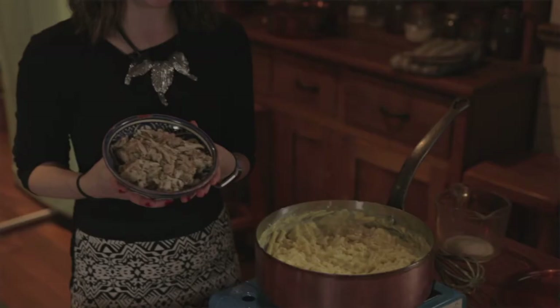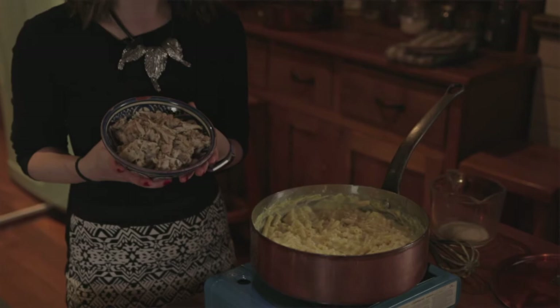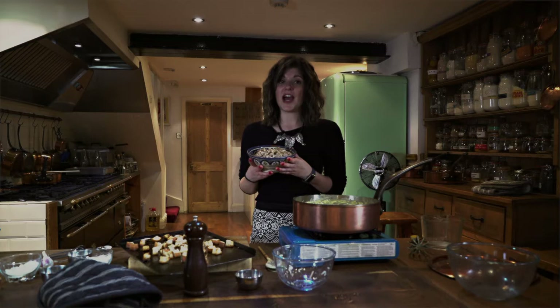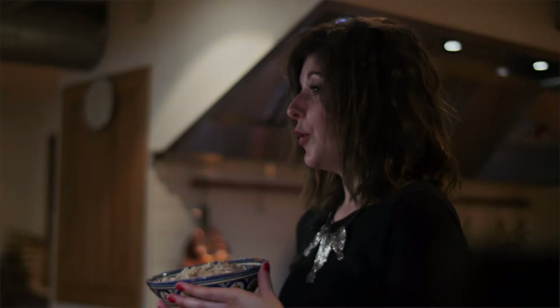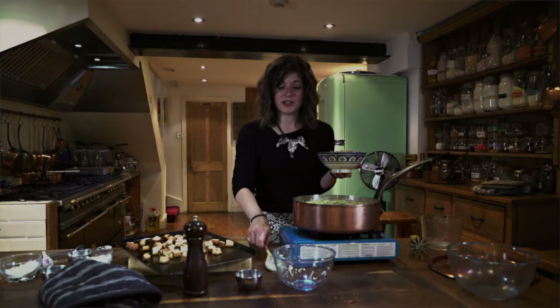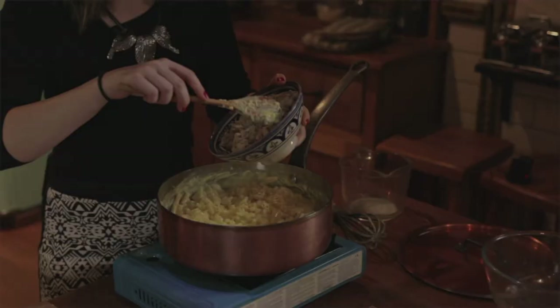Today we're using pulled chicken in this mac and cheese recipe. I have some leftover chicken from last night which I've left in some chicken gravy with some mixed herbs. I'm using leftover chicken just because that's what I have in the fridge, but if you have leftover lamb you could mix that with rosemary and some gravy, or if you have leftover cooked ham that's really good in mac and cheese too. It's all about using up those leftovers and avoiding waste.